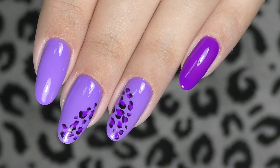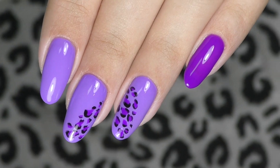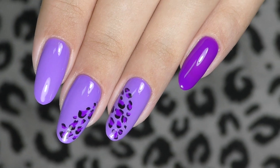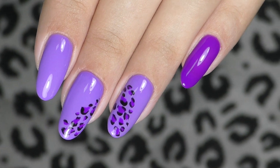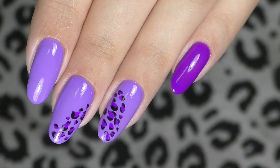Let me know, guys, what do you think — did you have clients who already asked you to do cheetah design this season? Thank you so much for watching. If this is your first time on my channel, consider subscribing, as I post new nail art tutorials just like this one every week. See you in my next video. Goodbye!